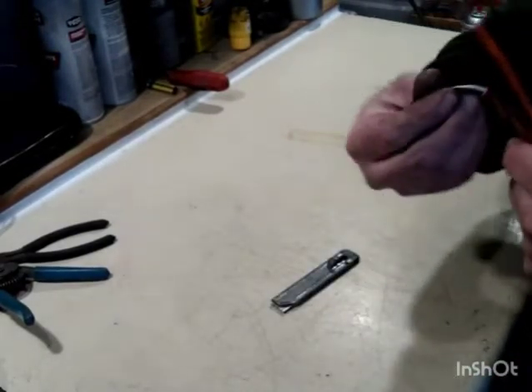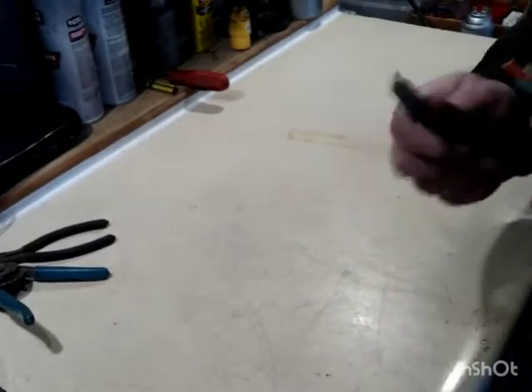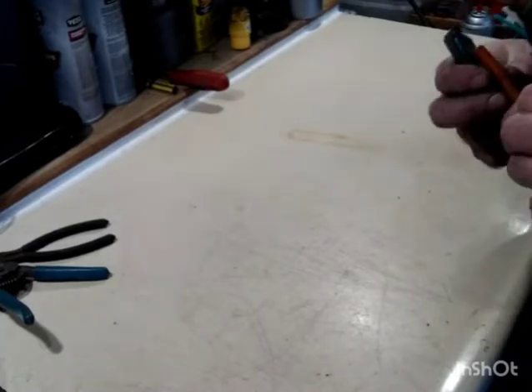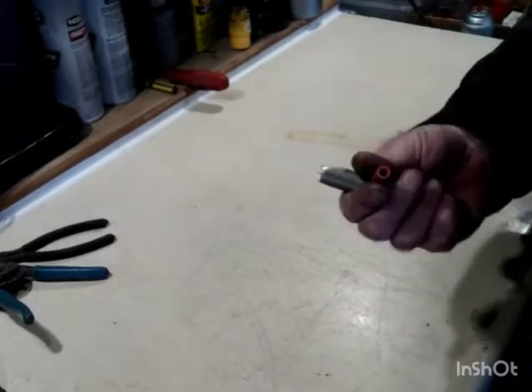Now we're going to go ahead and start stripping the insulation back. You're going to take your razor blade and just easily go around the entire circumference until it's all the way around, just start moving it around. It should pop loose and come off like that.